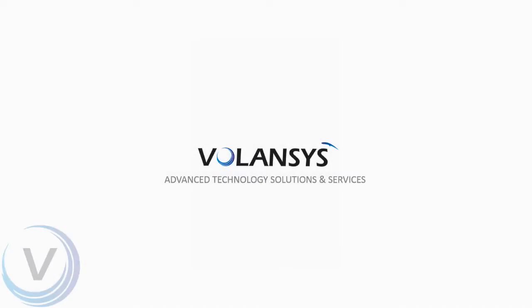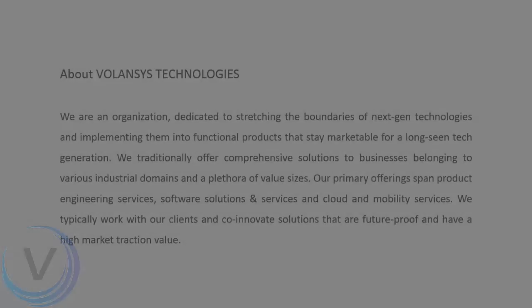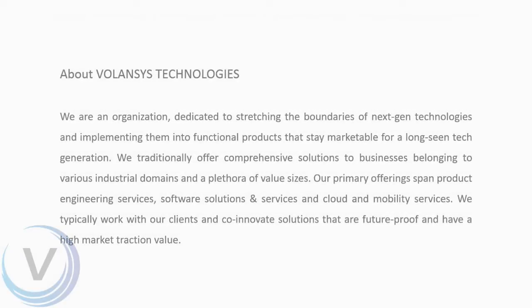Hello, I am Ashim at Volanses Technologies. Volanses is all about offering advanced engineering services to clients. We deal in product engineering services, software solutions and cloud mobility services.